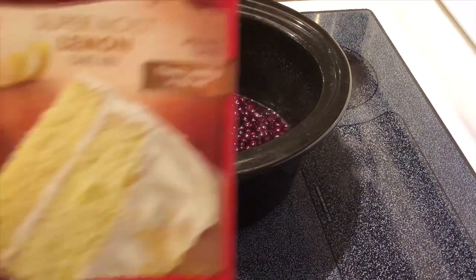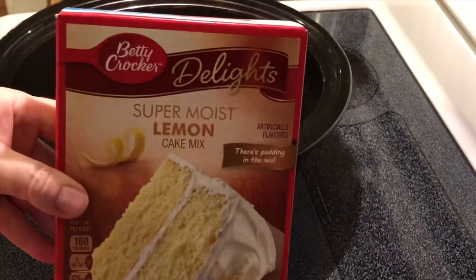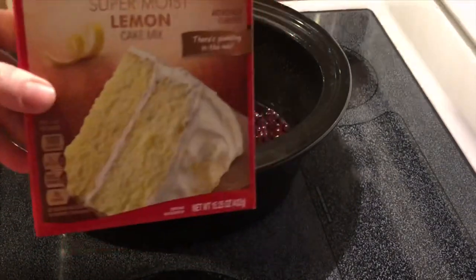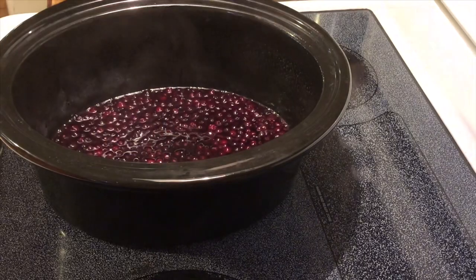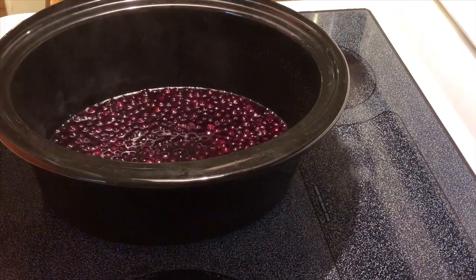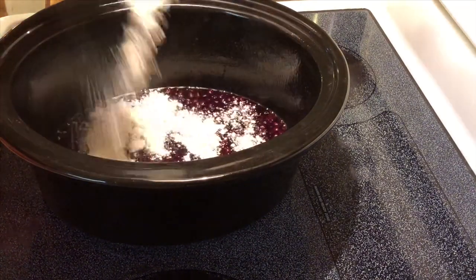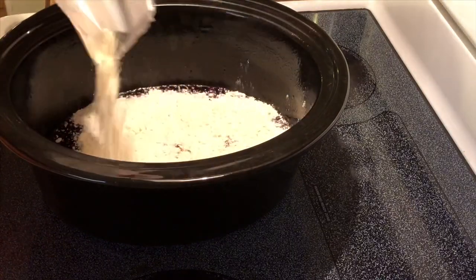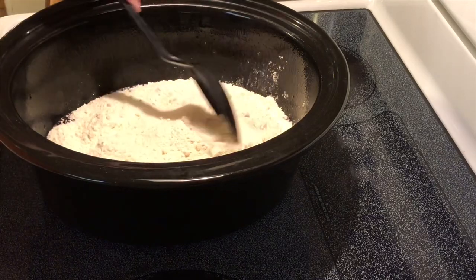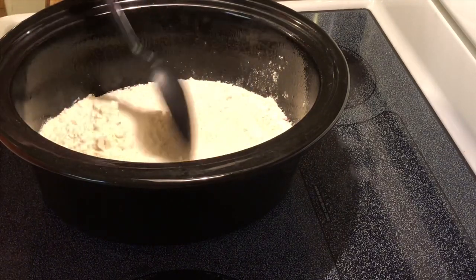I found this cake mix at the Dollar General down the road from my house — it's a super moist lemon cake by Betty Crocker, but I believe there are other brands too. I'm going to take this and dump it over the top of my blueberries and spread it evenly.